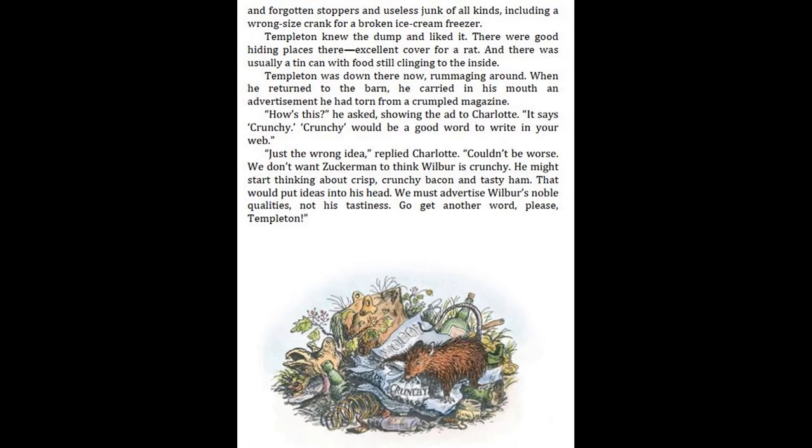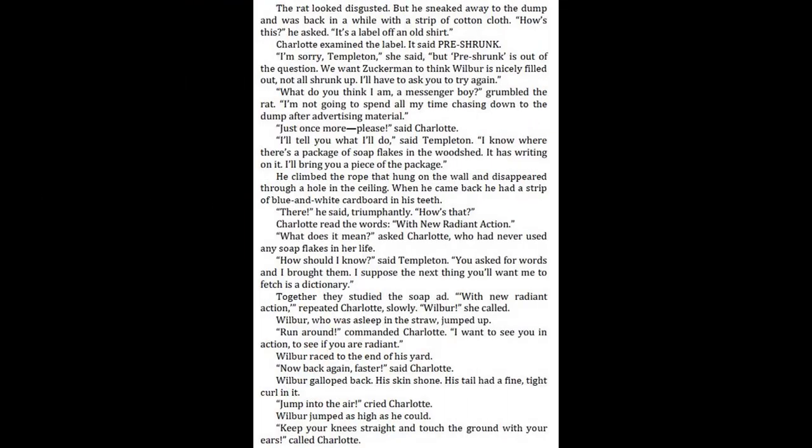"Go get another word, please, Templeton." The rat looked disgusted. But he sneaked away to the dump and was back in a while with a strip of cotton cloth. "How's this?" he asked. "It's a label of an old shirt." Charlotte examined the label. It said: "pre-shrunk." "I'm sorry, Templeton," she said, "but pre-shrunk is out of the question. We want Zuckerman to think Wilbur is nicely filled out, not all shrunk up. I'll have to ask you to try again."